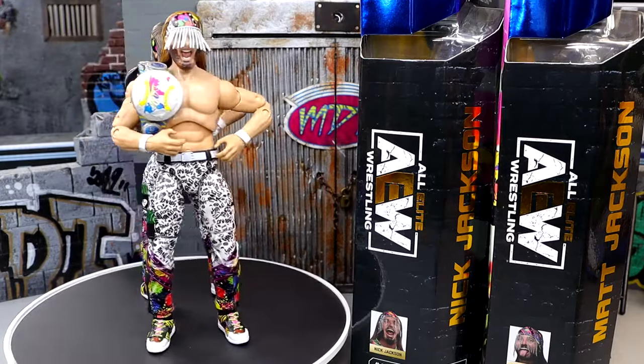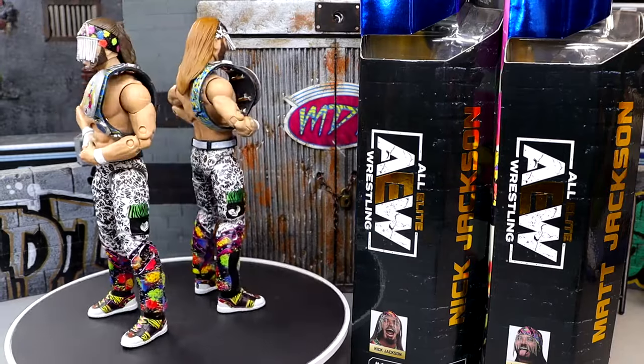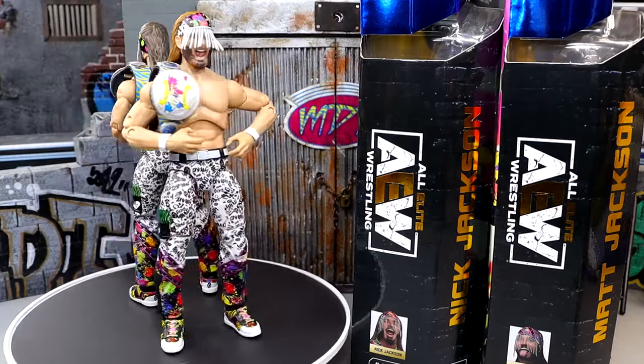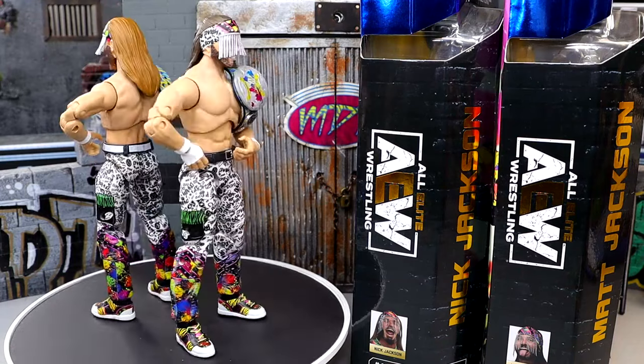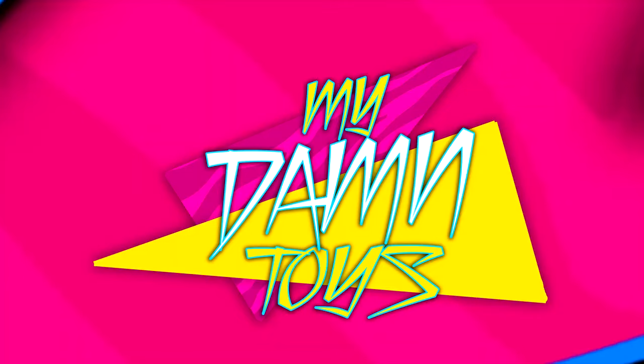I'm getting out of here. Thank you for watching. Subscribe to the channel. Follow me on Instagram, Twitter, and TikTok at MyDamnToys. I'd love to know what you guys think of these down in the comments section below. And don't forget, these are hitting Walmart stores — they're Walmart exclusives, so don't get crazy. I'm out. I'll see you guys next time. Have a blessed one.